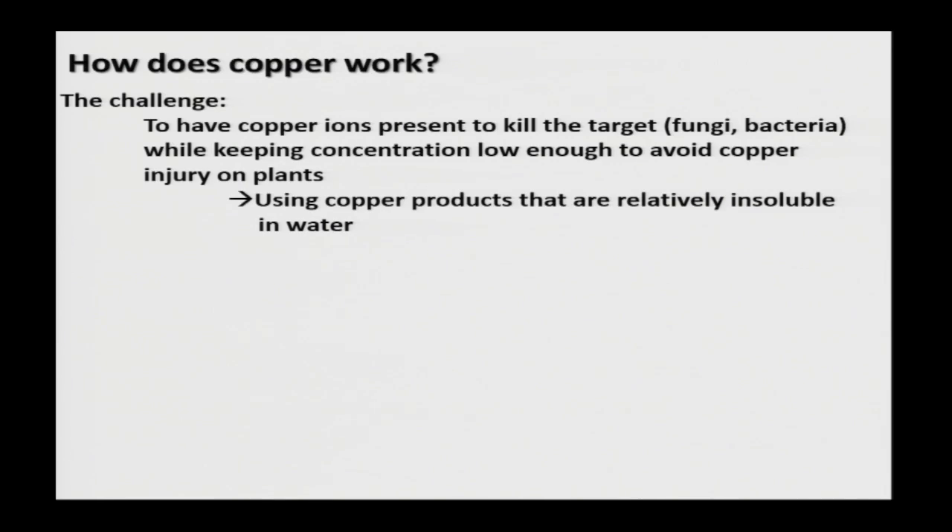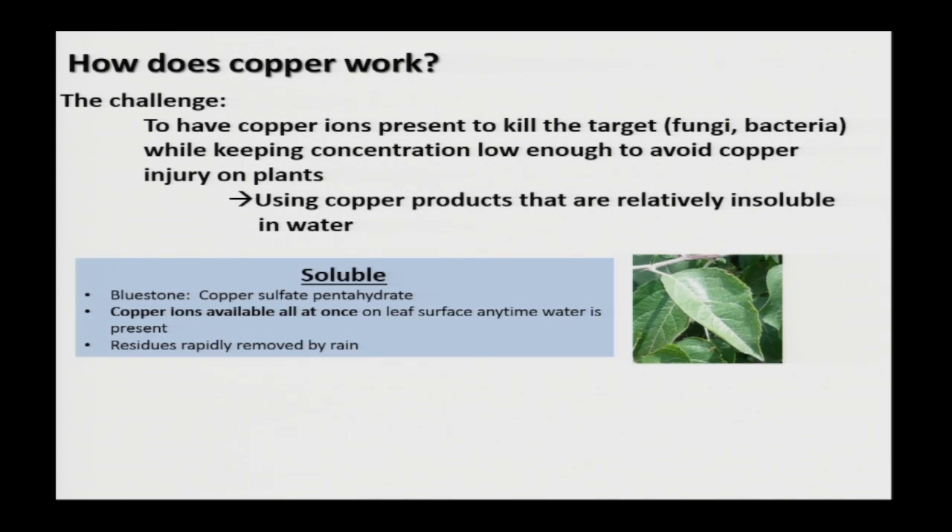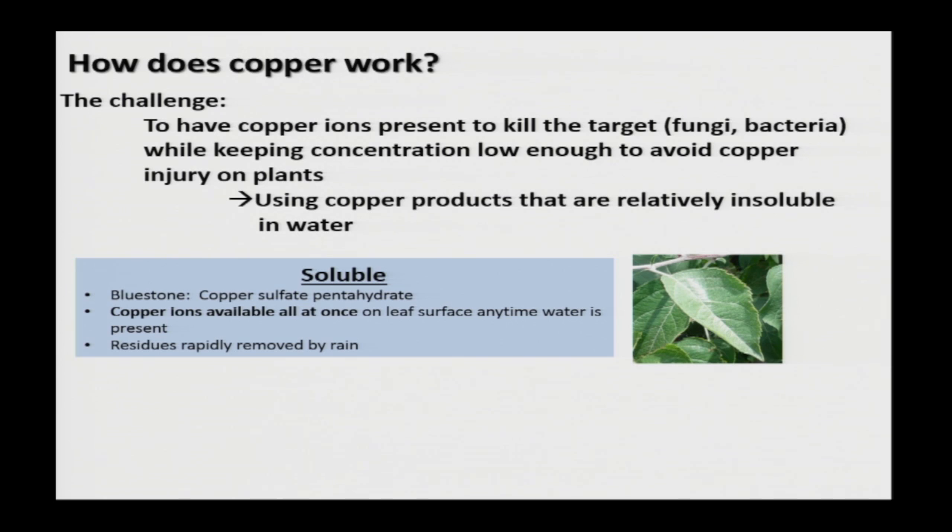The challenge is that you want copper present to kill your target — your fungal or bacterial organism — while keeping the concentration of copper low enough to avoid injury on the plant surface. You want to use coppers that are relatively insoluble in water, so the copper ions aren't being released all at once. It's the copper ions that are doing the job of killing things, so understanding solubility versus insolubility when it comes to copper is key.